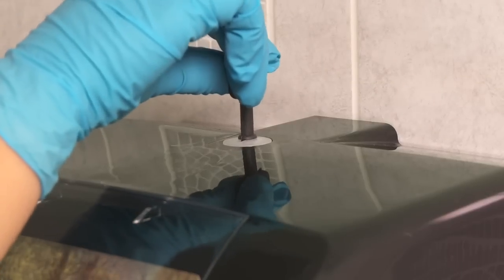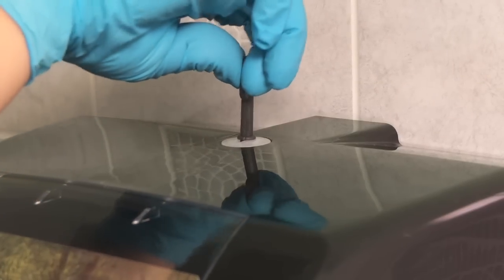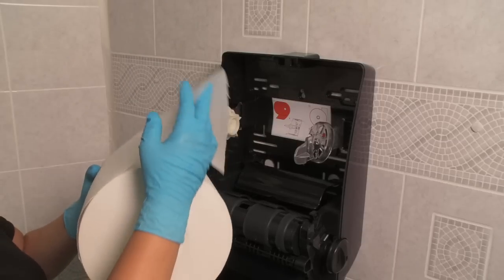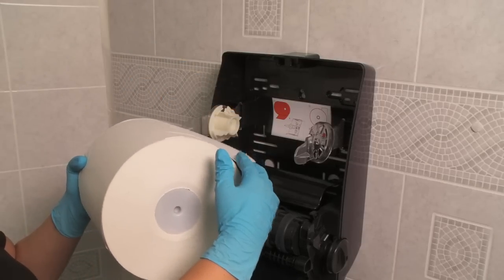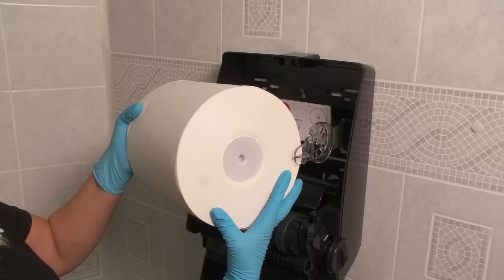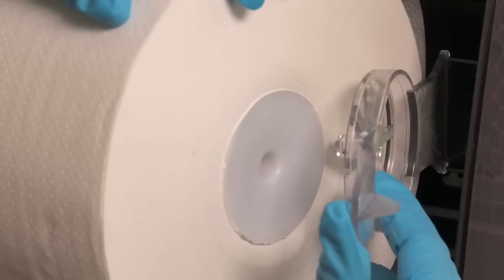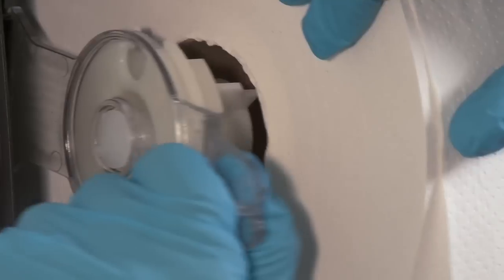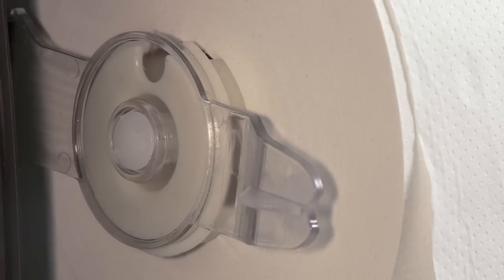Insert the key at the top of the dispenser and turn counterclockwise to open the lid. When inserting the roll of paper, the tail should go over the top of the roll and come down behind the roll. Insert the paper onto the dispenser holding arms, making sure that the pointed end is inserted fully into the plug on the right, and the holding arm on the left is fully inserted into the core.